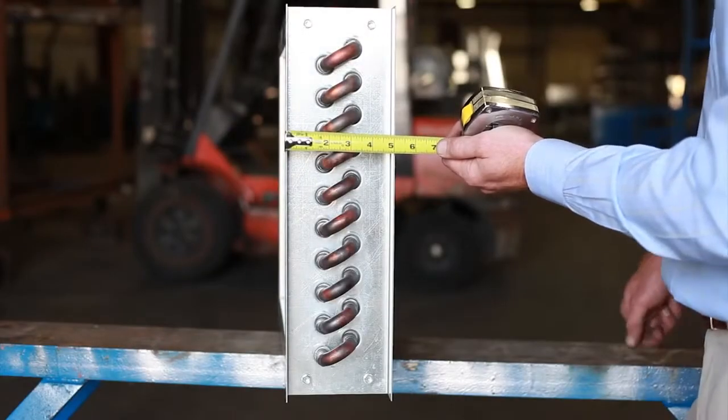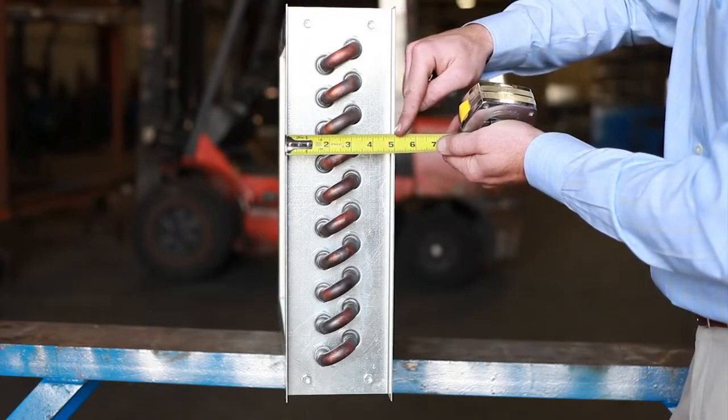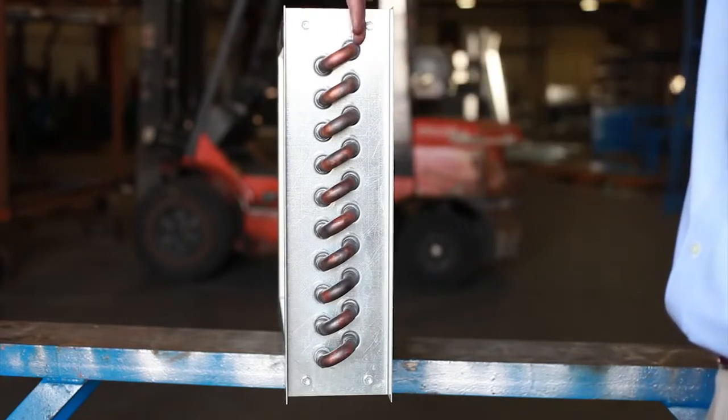Finally, we want to get the casing depth of the coil. In this case it is 5 inches. From this angle, you can also read the number of rows deep. In this case there are 2 rows deep.